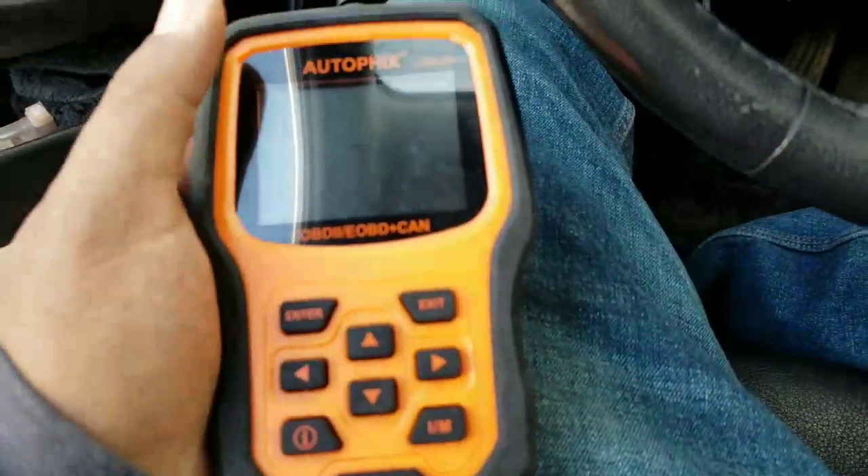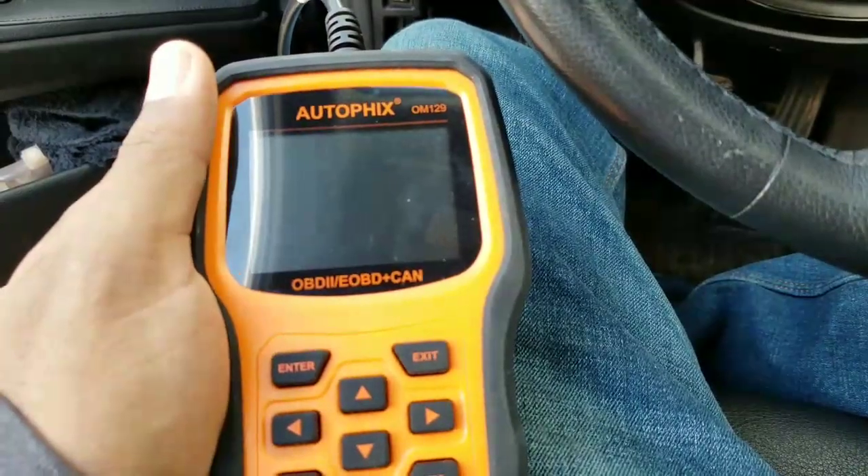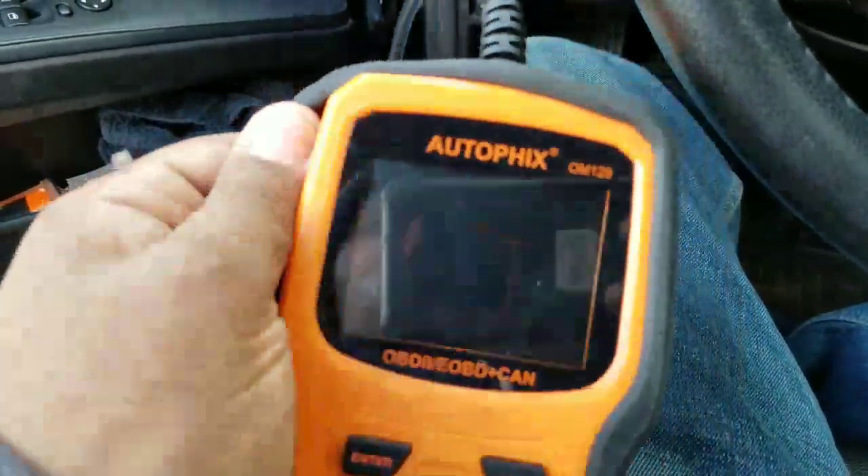Another vendor sent me this — it's the Autofix OM129 OBD-2. Basically, this scanner is really nice. It actually comes with a case also.